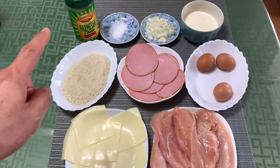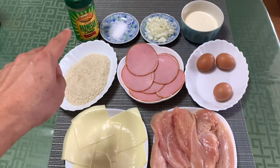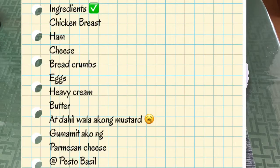Yung parmesan cheese po, kapalit po ng mustard — wala pala akong mustard. Diyan lang po yung naglagay ko, para po yan sa sauce. So simulan na natin, mga kachamba.